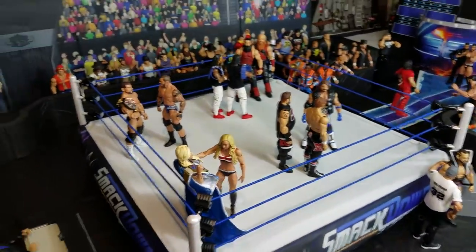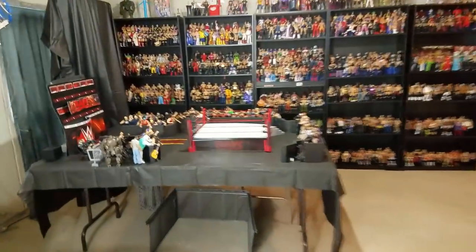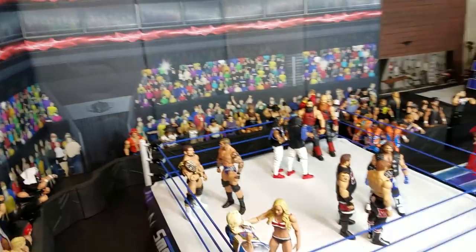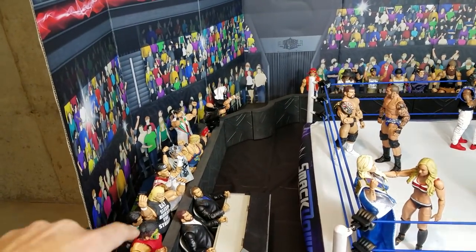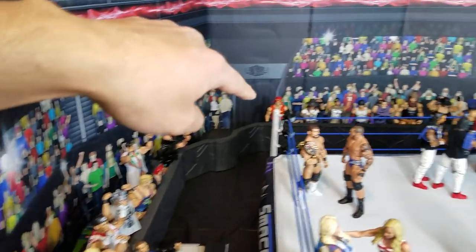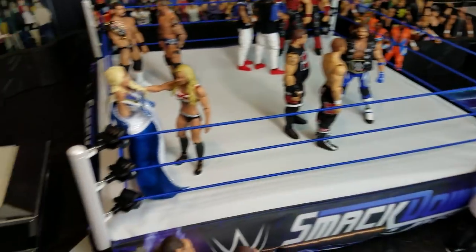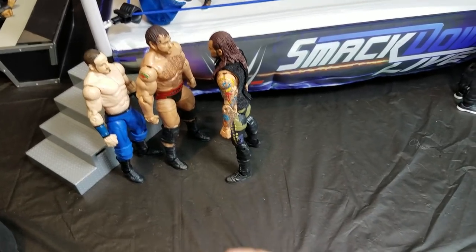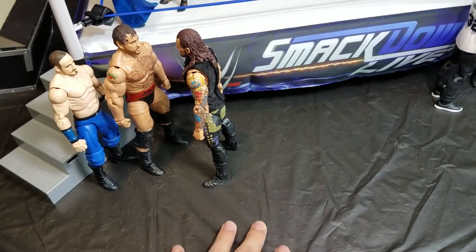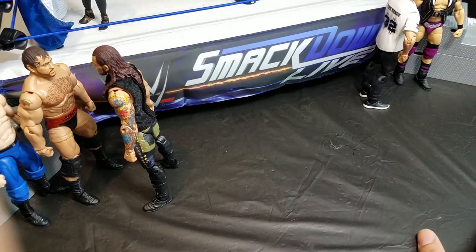For Smackdown I use the arena pop-up, but for Raw I went with that backdrop — the display backdrop right here from Extreme Sets. The whole setup surrounds the entire barricade, literally going all around the ring including the corners, to give it that enclosed arena feel. For the mat, you can use different types of fabric — I use regular dollar store tablecloths and they work pretty well. I think it gives it that authentic look.